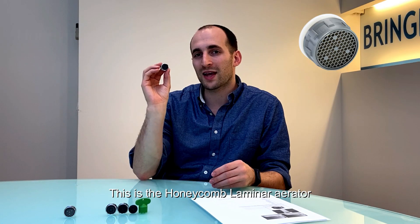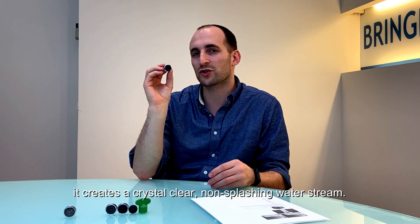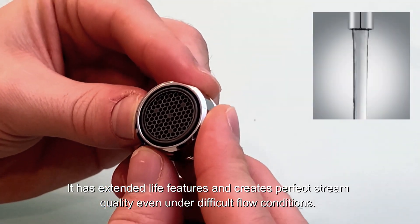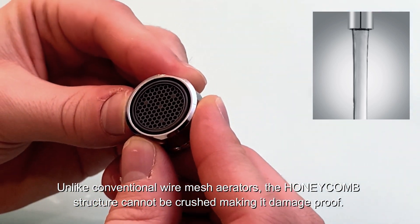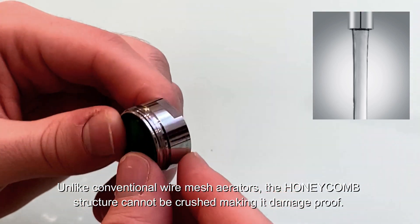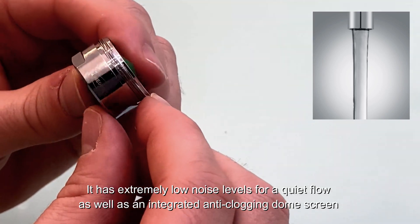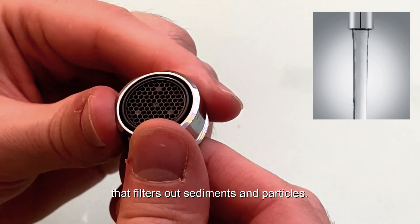This is the Honeycomb Laminar Aerator. It creates a crystal clear, non-splashing water stream. It has extended light features and creates perfect stream quality even under difficult flow conditions. Unlike conventional wire mesh aerators, the Honeycomb structure cannot be crushed, making it damage-proof. It has extremely low noise levels for a quiet flow, as well as an integrated anti-clogging dome screen that filters out sediments and particles.